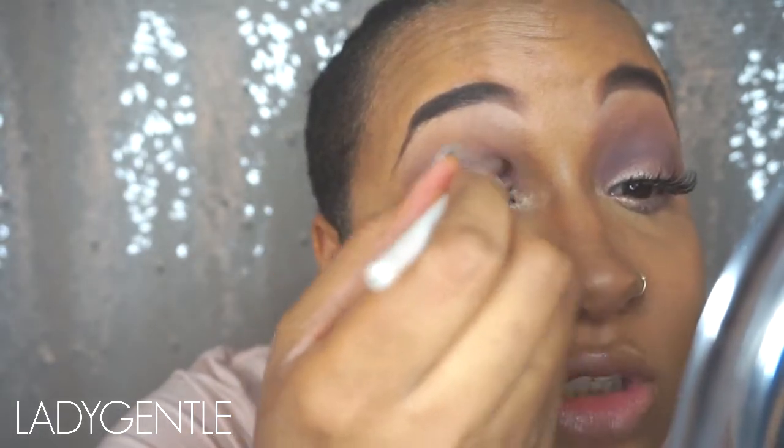I'm starting to notice that the glitter on my lid is blending in a lot with the colors on top, so I'm just going to go in again with the darkest color over top and make that line more predominant again — you kind of wash away the glitter otherwise.